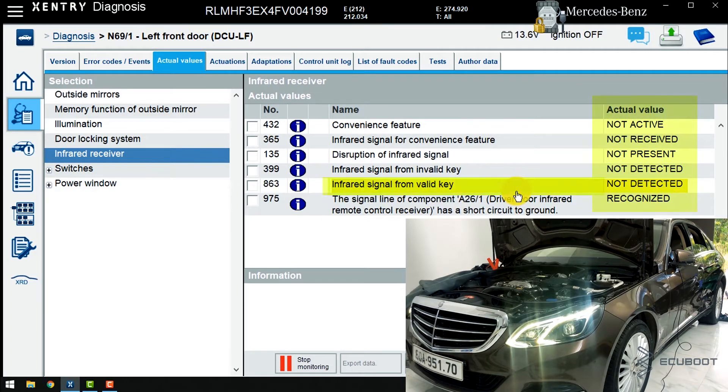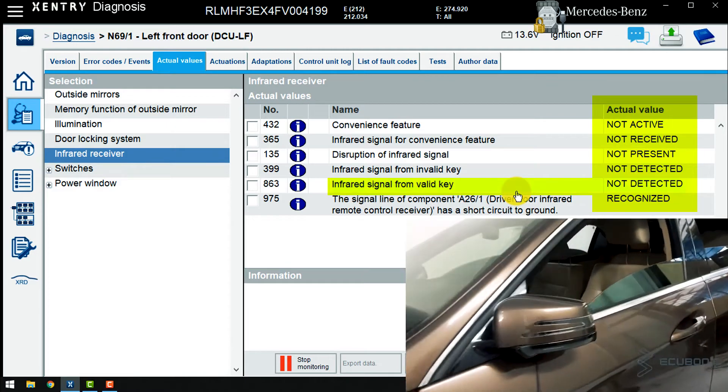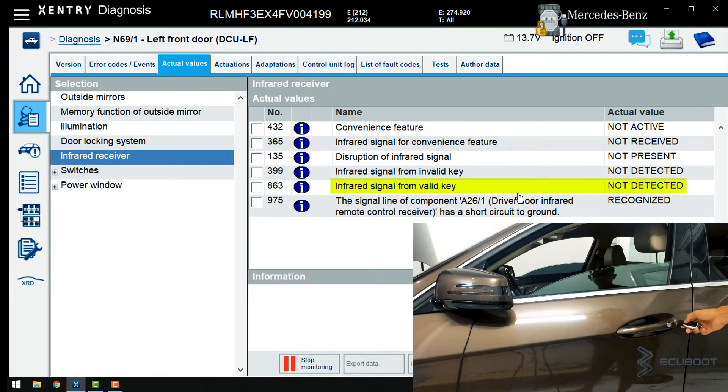Pay attention to this value on the right. Now I press locked and unlocked on the key. Your job is to pay attention to this item: infrared signal from valid key. You can see the value change, and that means our infrared signal is good for that particular feature.